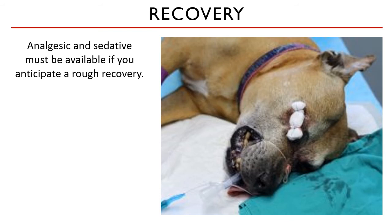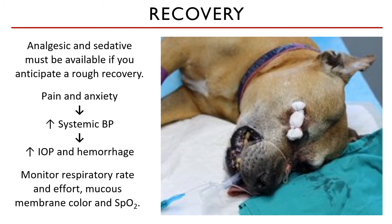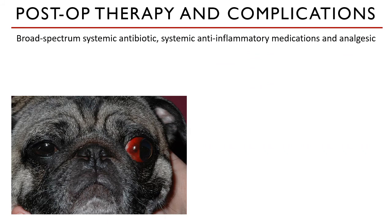After the procedure, analgesics and sedatives must be readily available if you anticipate a rough recovery. Remember that pain and consequent anxiety in patients increases their systemic blood pressure, which will in turn cause hemorrhage and an increase in intraocular pressure — which is not good for our eye surgery patients. You must closely monitor the respiratory rate and effort of these patients, including the color of their mucous membranes and oxygen saturation, to make sure that there is adequate circulation. The recovery plan will also be dependent on the other injuries the patient has.